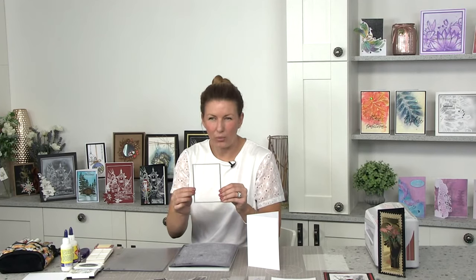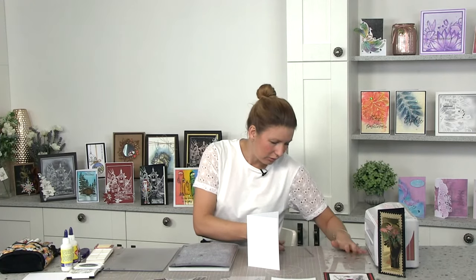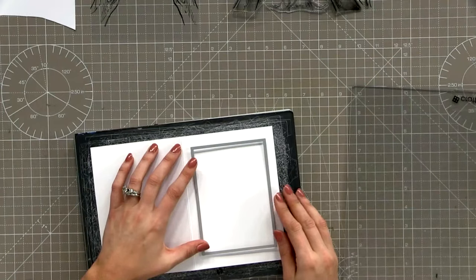I've got a rectangle die here to pop a hole in the front of this card. This die is four by five and a half - if you can get one around that size from your stash that would be great. I'm going to pop this straight in the center of the card to give us that lovely aperture.